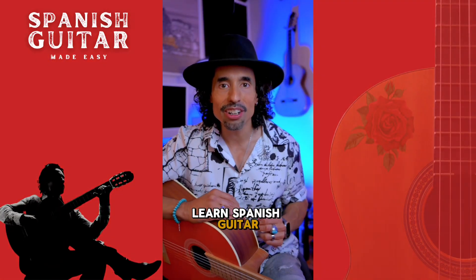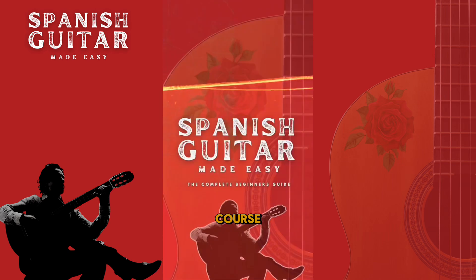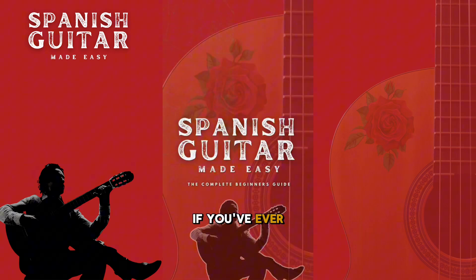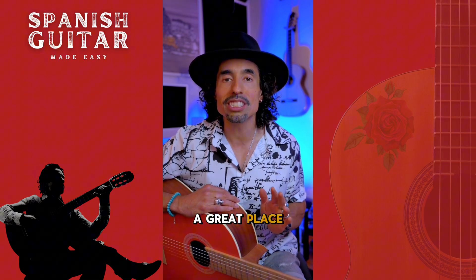Do you know you've always wanted to learn Spanish guitar? So it's official! I just launched my brand new program and beginner's course, Spanish Guitar Made Easy. If you've ever had the slightest curiosity about how to play Spanish guitar, this would be a great place to start.